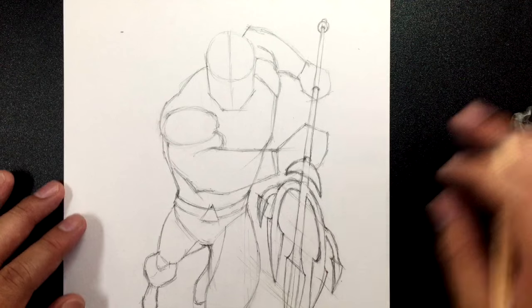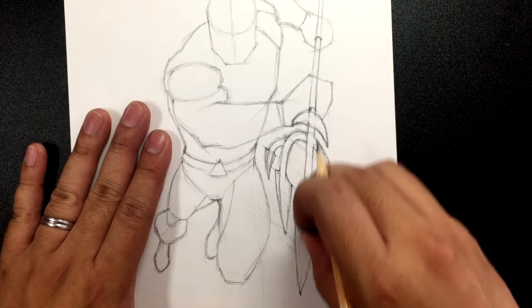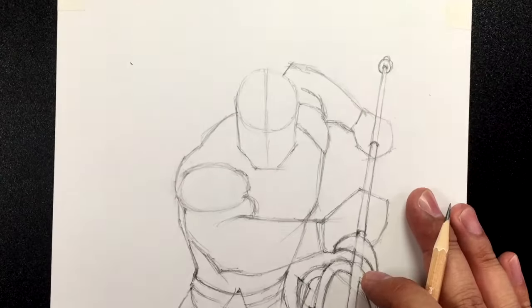This is probably the hardest part in all of the Aquaman drawing. I wasn't quite sure how to explain it — I hope I did a good enough job anyway.